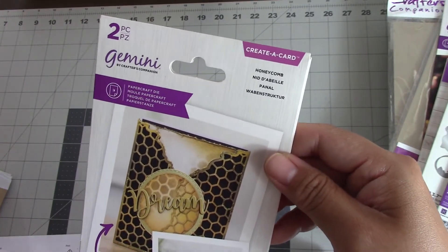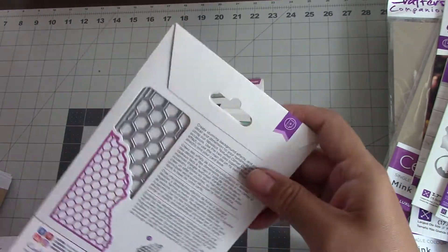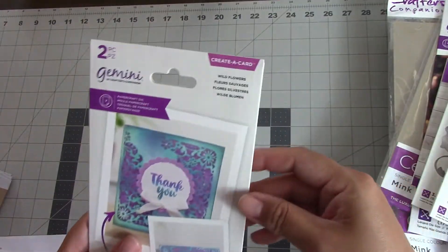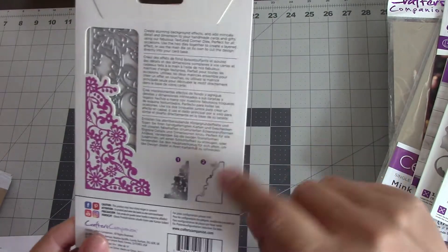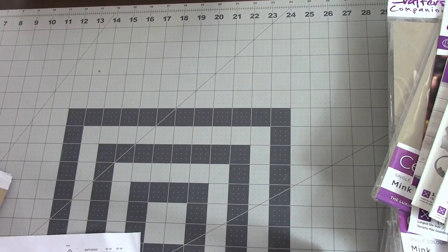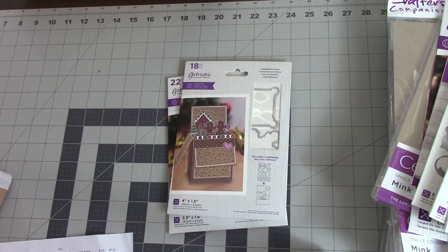This one is her edge dies — I believe they're called torn edge dies or something like that — and this is a honeycomb one. They're really cute, though every time I see honeycomb it makes me think of spring and bees and summer. And this last auto-ship one is Wildflowers — it has the die and then the outer die right there, so pretty. And then I got some add-ons for the pop-up boxes, which she came out with a little while ago.